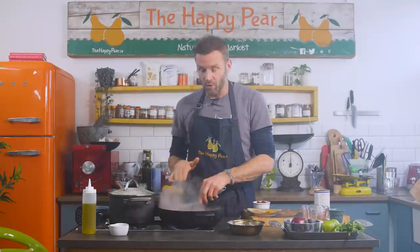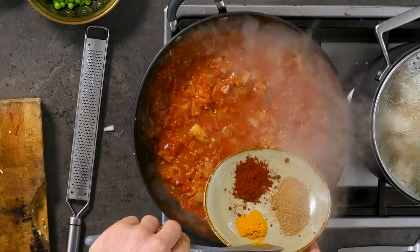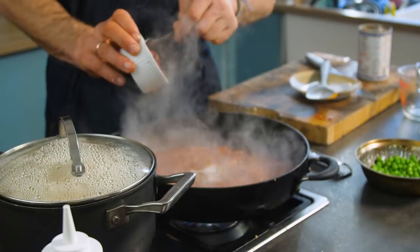Once that's cooked down for about three to four minutes, time to add in our spices. Traditionally, pav bhaji masala would be used, but we wanted to make this easier with garam masala. So we've got one tablespoon of garam masala, one teaspoon of chili powder, and one teaspoon of ground turmeric — in they go. I've got one teaspoon of coarse sea salt, and then four tablespoons of tomato puree, also known as tomato concentrate.